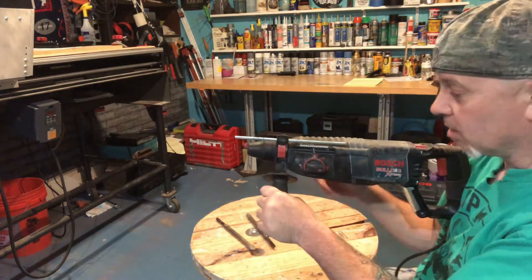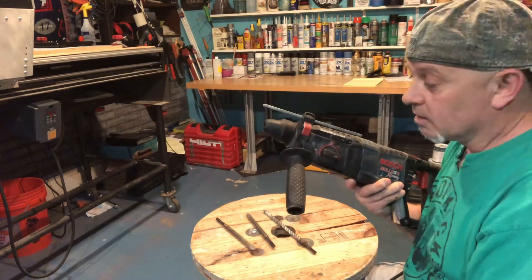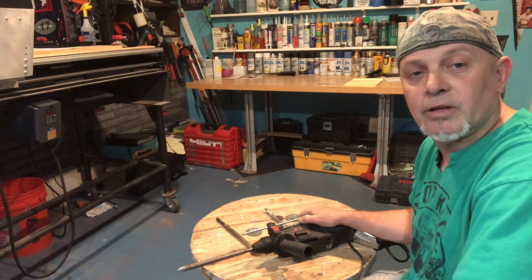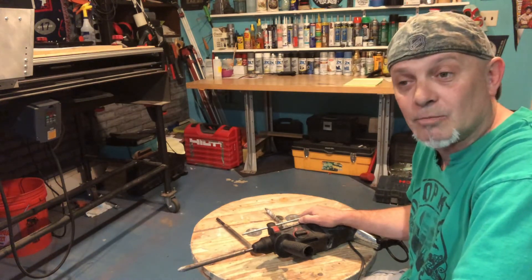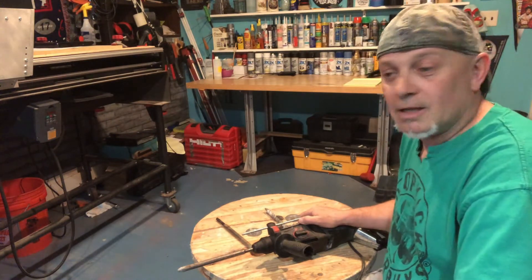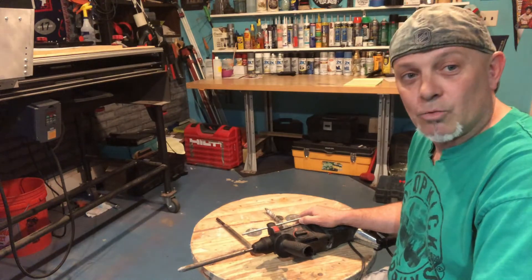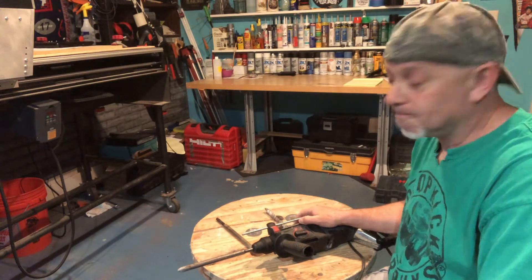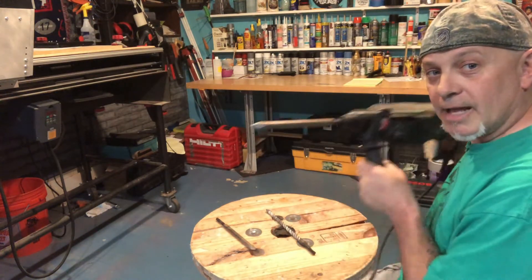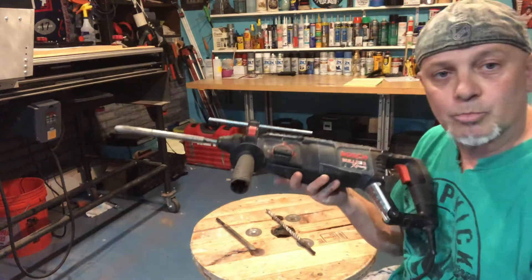The last setting on the dial is hammer only. With the big handle attached, that setting is for chipping or chiseling. For example, if you've got an old outside fireplace with old brick that's falling apart and you want to knock it down and build a new one, you just hit right into that mortar and knock those bricks right off. That's what this tool is good for — that's the Bosch Bulldog.